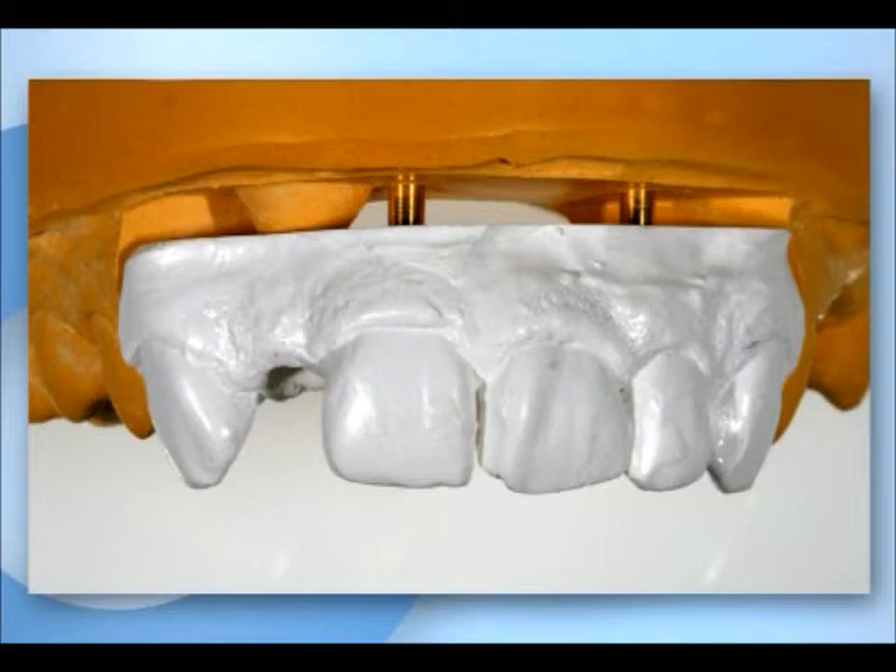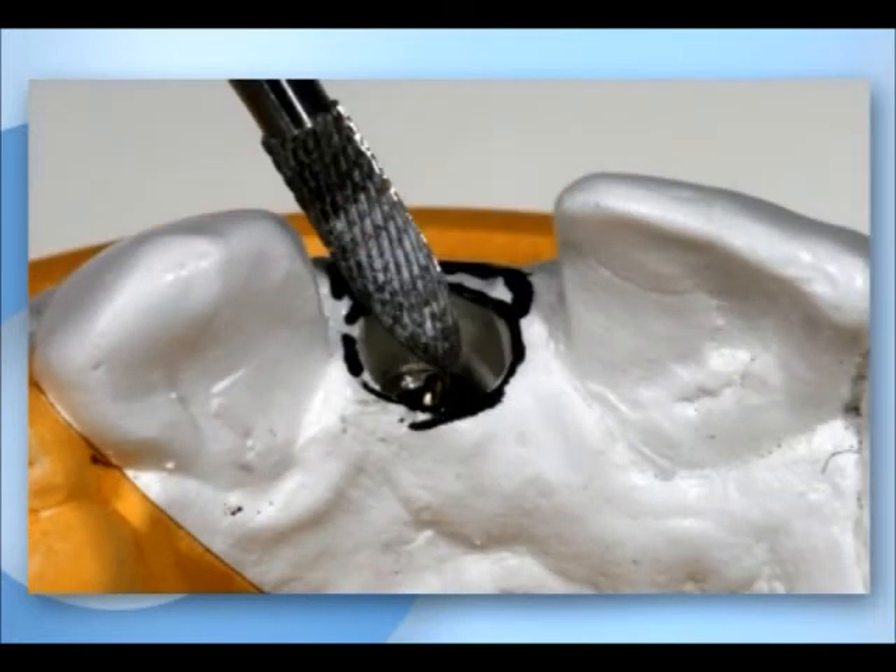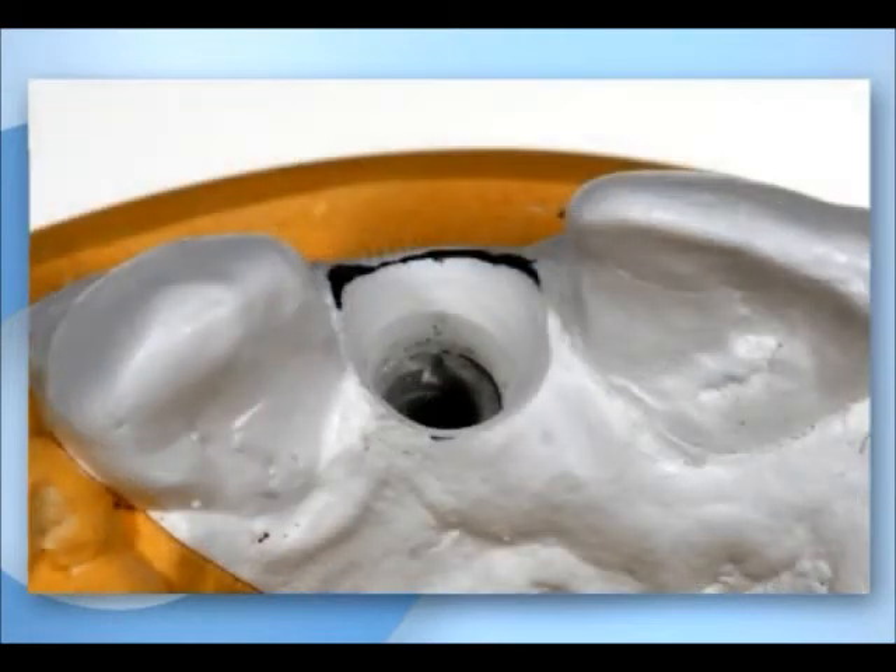The detailed structures are important when creating an implant crown. For an optimal contour of the soft tissue, the emergence profile has to be formed. It is important to define the appropriate dimensions in the oral-vestibular and mesiodistal directions. The emergence profile around the lab analog is made by the lab technician using a fine milling tool.